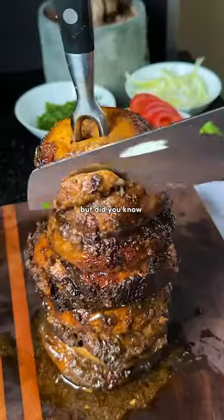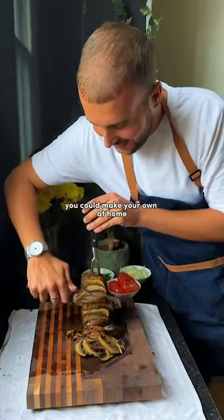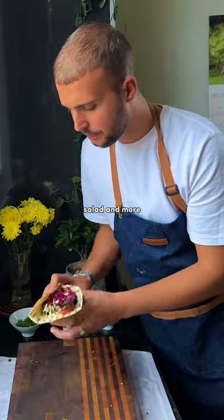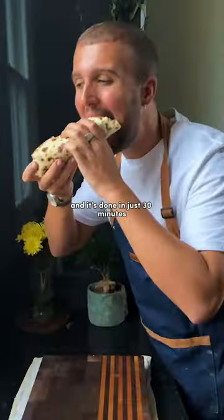Everyone loves a döner kebab, but did you know you can make your own at home, not with meat, but with mushrooms? Loaded in a wrap with garlic sauce, salad, and more, and it's done in just 30 minutes.